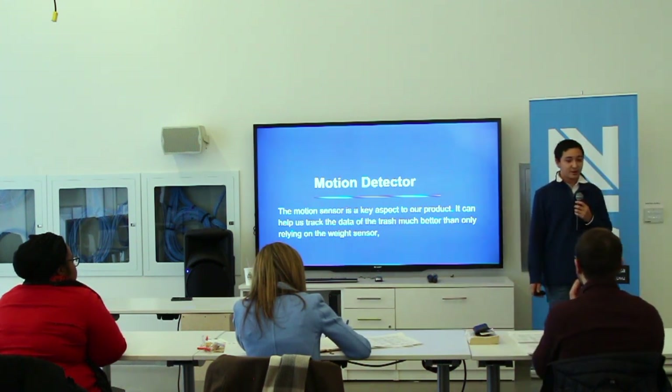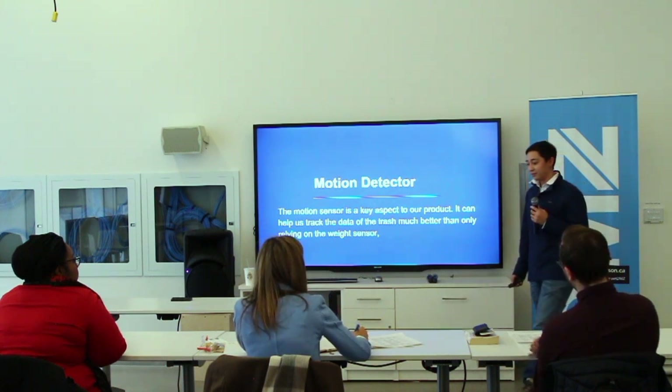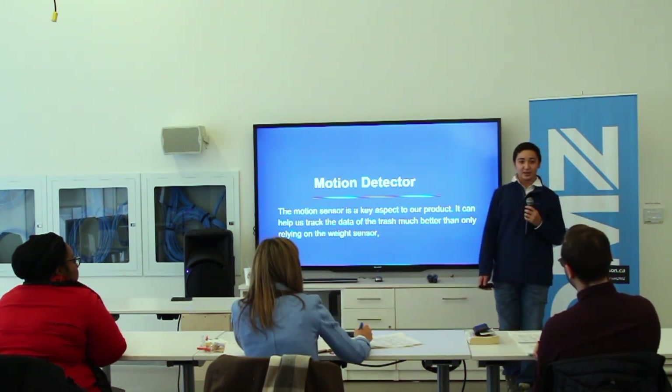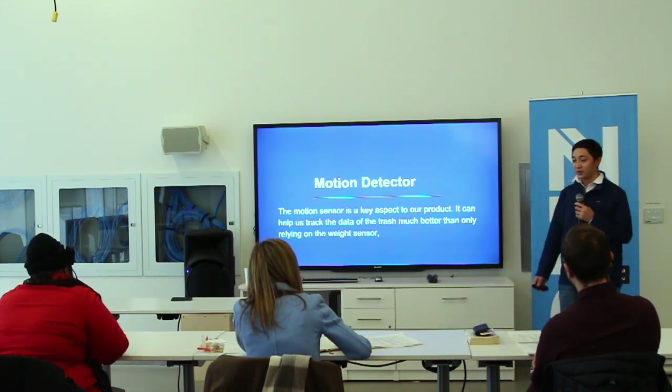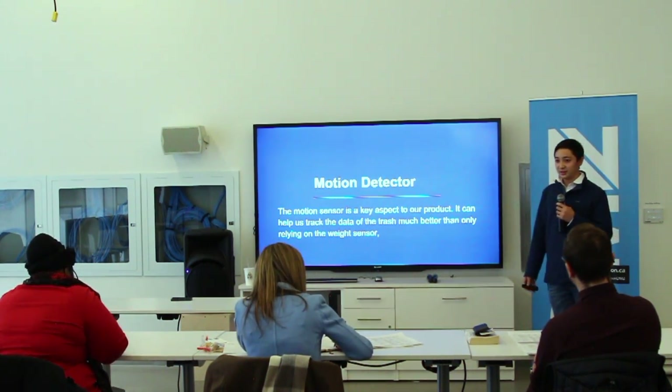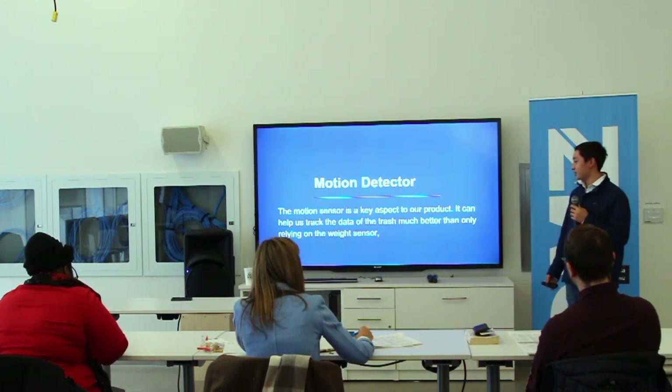We also added a motion detector. We can't only go by weight, because sometimes glass bottles are thrown out. So the motion detector can be used together with the weight sensor to more accurately estimate how full the trash can is.